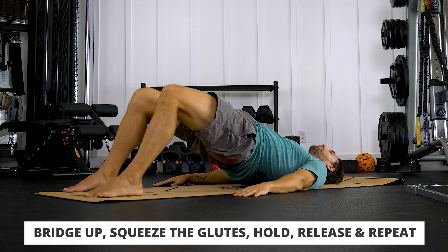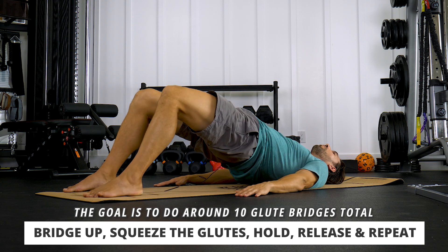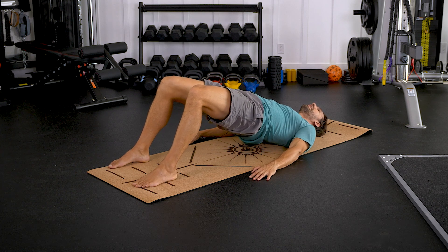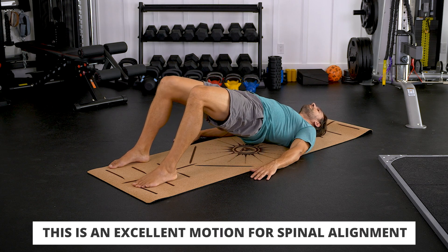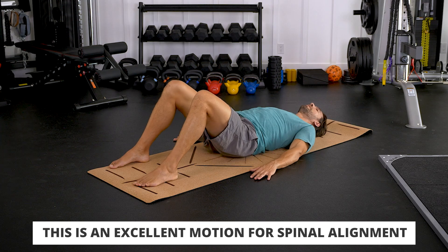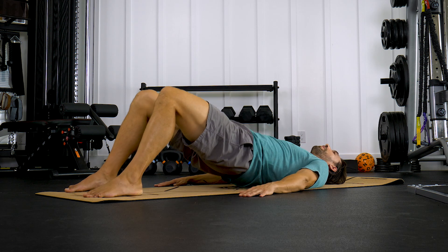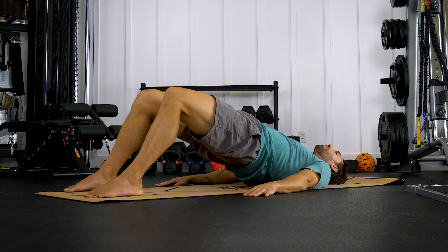Bridge up, squeeze your glutes, stretch the quads, and come on down. We're going to do about ten of these glute bridges. This may seem like just an exercise for the glutes, but it's really stretching and opening that low back too, getting that nice spinal alignment while you activate the glutes. Breathe through your nose. Really focus on squeezing those glutes and pushing that arch nice and high, holding for a second at the top, then come on down. About ten reps.